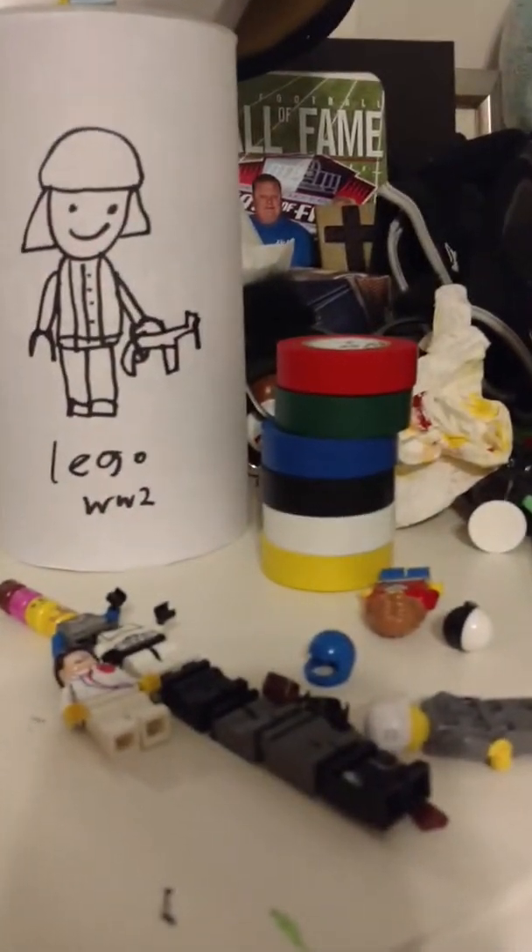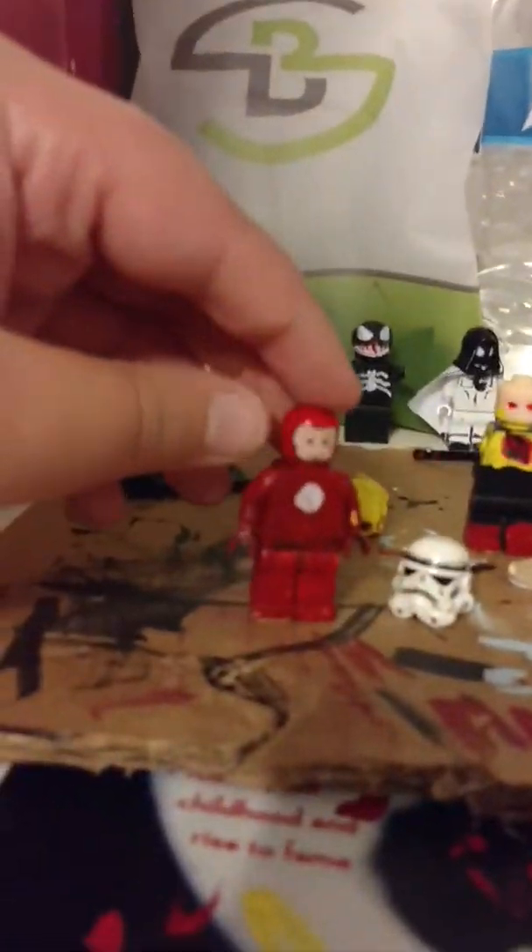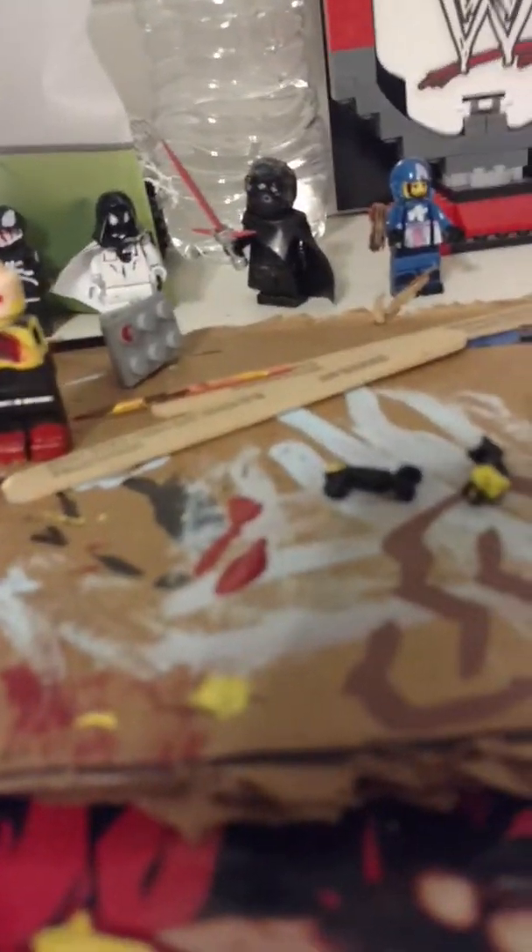I just got a bunch of electrical tape in all different colors, so that's great. I can use electrical tape for my regular Flash, but what I did with my regular Flash cowl is I painted it yellow for the Reverse Flash.